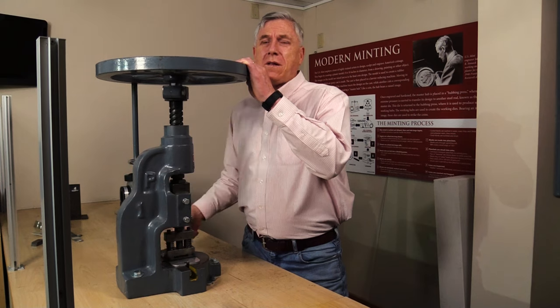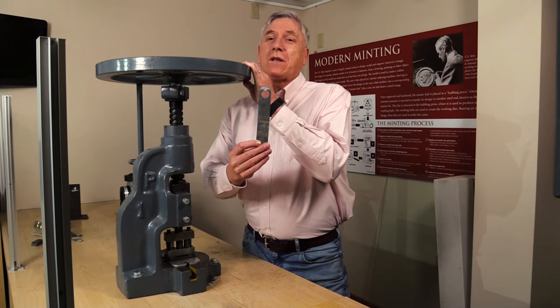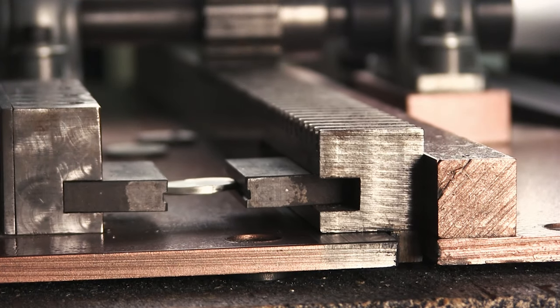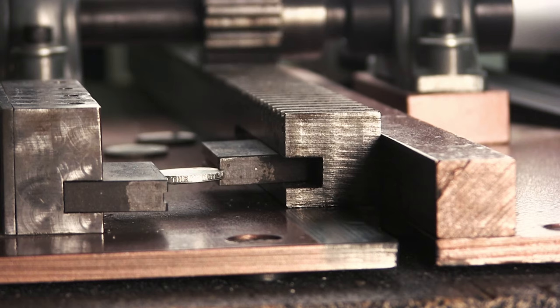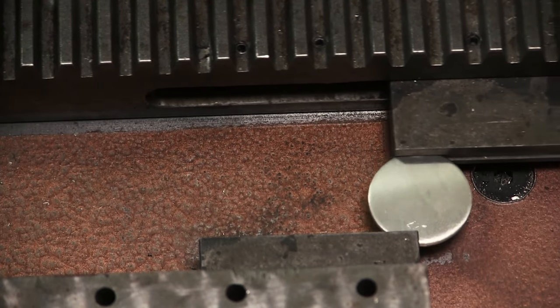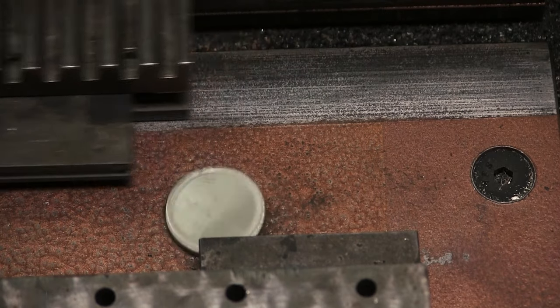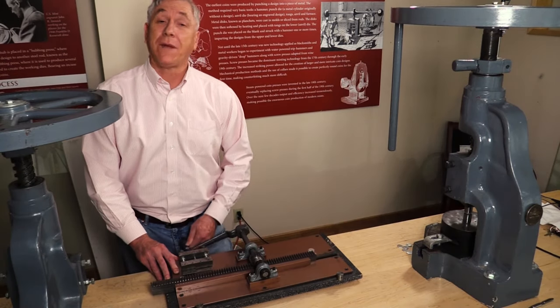The leftover metal, known as a web, will be melted down and reused. At this point, we are beginning to see what our coins will look like, so now it is time to add the designs for our new coins. The first step in adding designs is to take the blanks to our Kastang machine, better known as an upsetting mill. The upsetting mill allows us to add an edge design to our blanks along with a raised rim, known as an upset, which makes the blanks easier to strike in the final step.